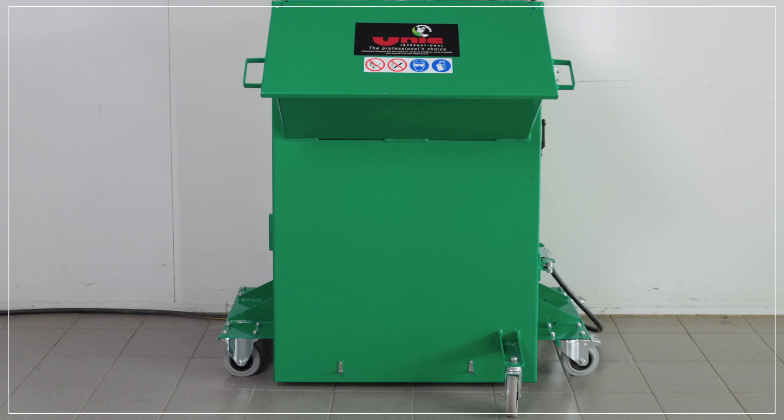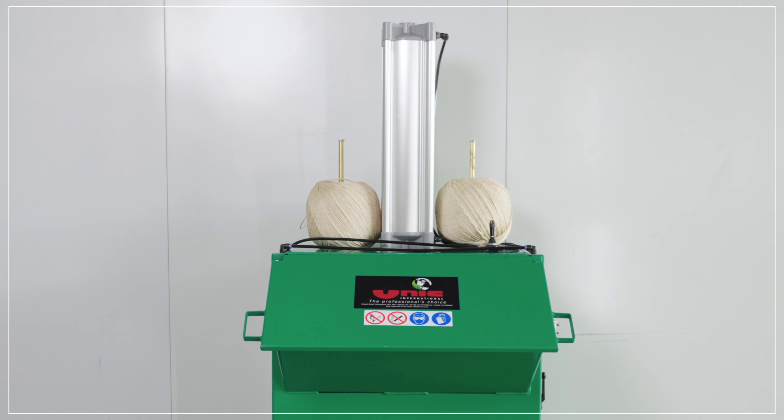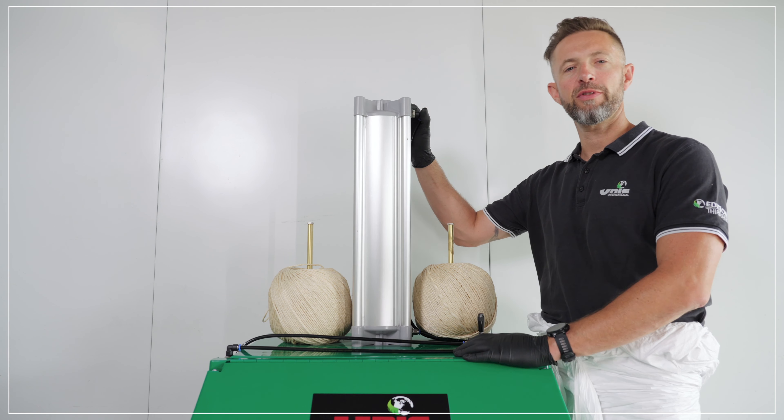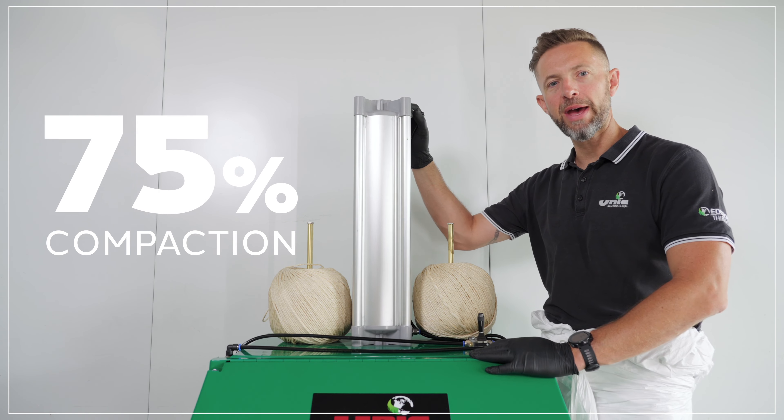Let's take a look at some of the main features of this equipment. The UPB45 paper compactor is pneumatically operated, with a pneumatic cylinder on top of the machine giving you approximately 75% compaction of the bale waste inside.